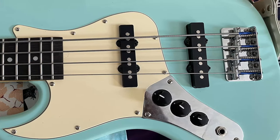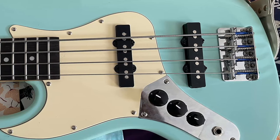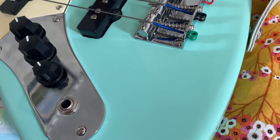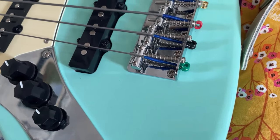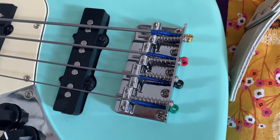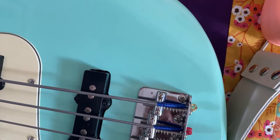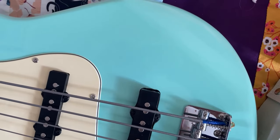The bass did need quite a lot of adjusting right out of the box. It was playable, but the neck needed some hefty cranks on the truss rod, and the string height was nearly double that of what I would consider industry standard. No big deal if you know how to do adjustments. If this was your first bass guitar, you'd need it set up by a professional.